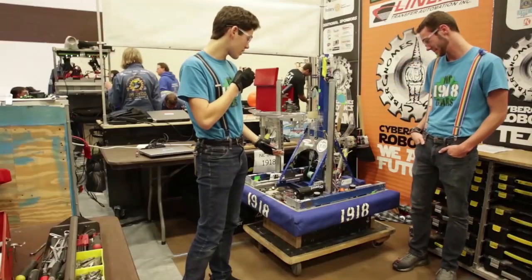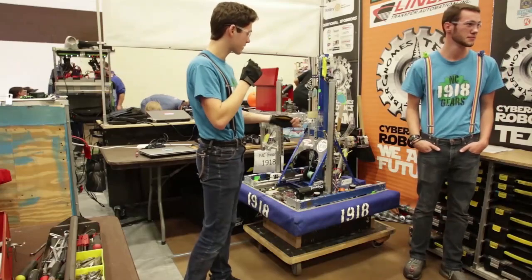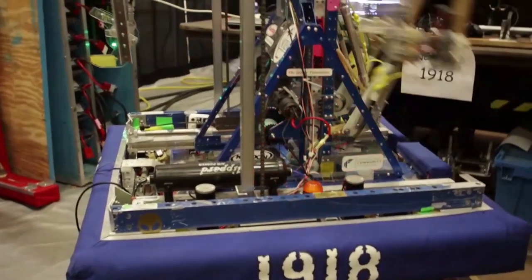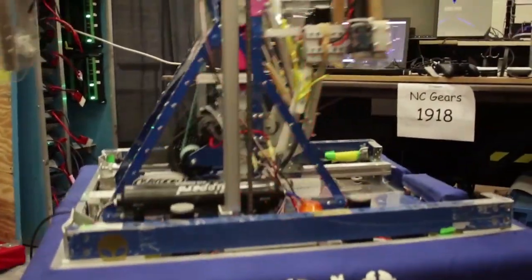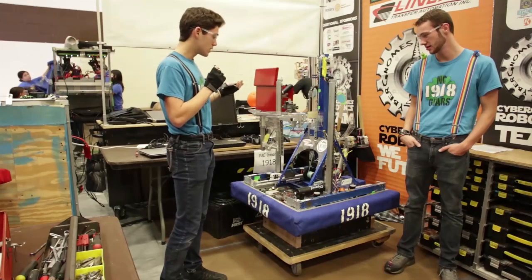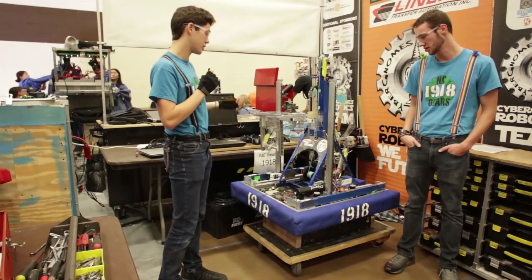Our elevator is placed on a slide so it can slide back and forth depending on whether we're using our Turos or our hatch. We didn't want to put both into one grabbing mechanism because we wanted to have a really good hatch and a really good Toro, and we felt the only way to do that is to have them separated as two. So our entire elevator slides back and forth depending on which one we're using at the time.